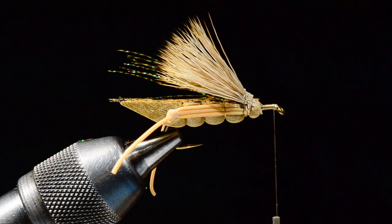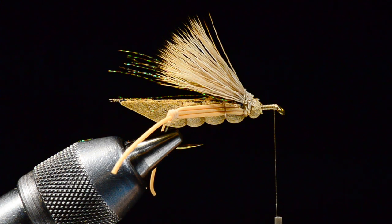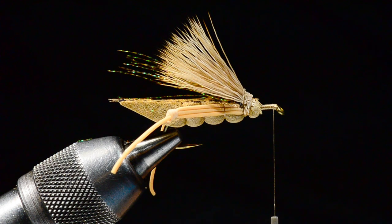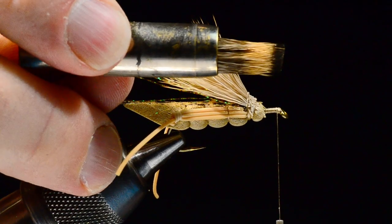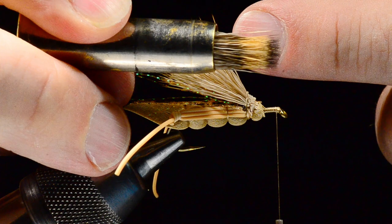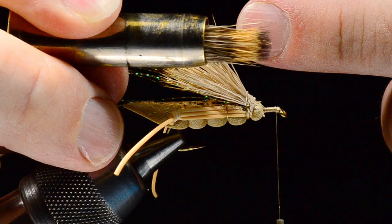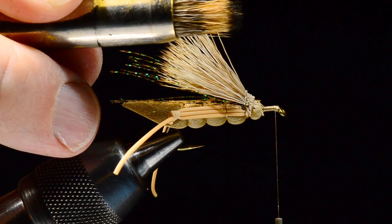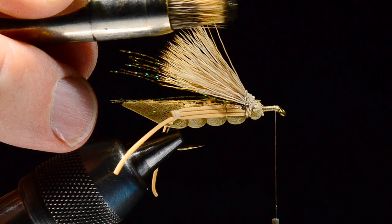I've still got some short ends in there, so I'll stack it one more time. Hair stacking is something I always get teased about at tying demos — a hair stacker makes the hair perfectly even. What I'm shooting for is that nice solid band of black tips and a nice solid tan band right underneath that.